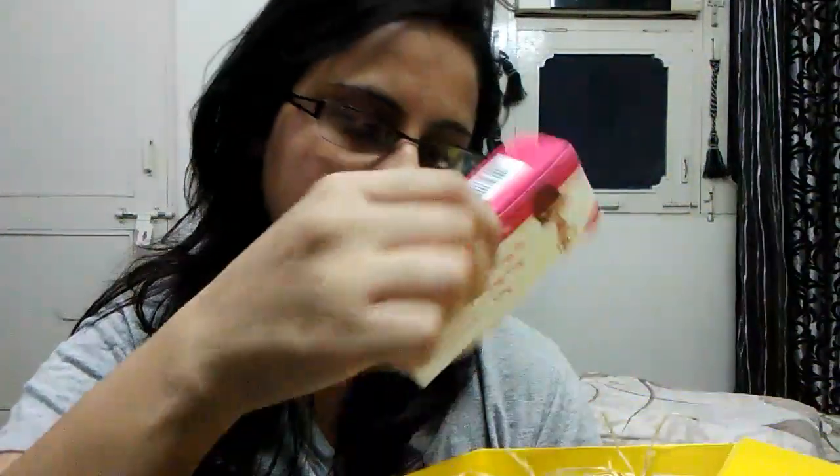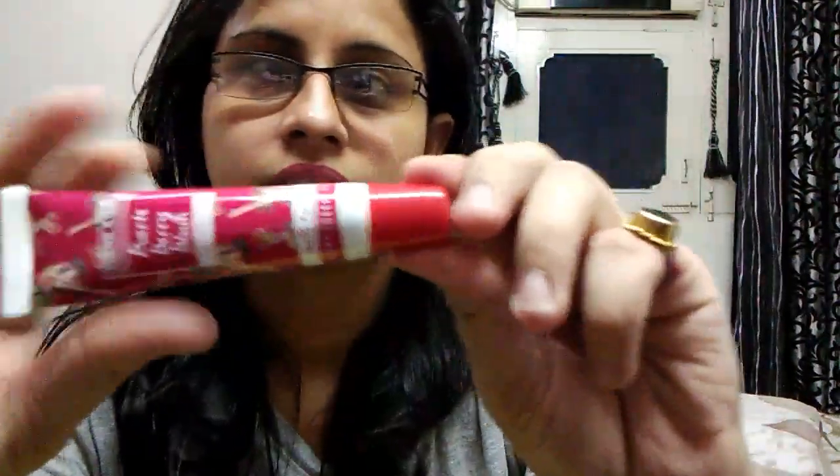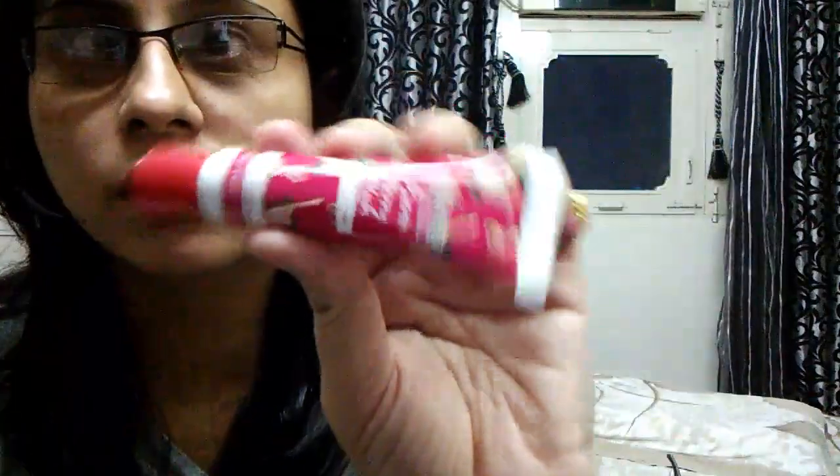Let's start with this one first. This is the Island Kiss organic, hundred percent pure, hundred percent natural lip balm. It's red in color. I will review it later — if you want the review, do comment in the comment box.